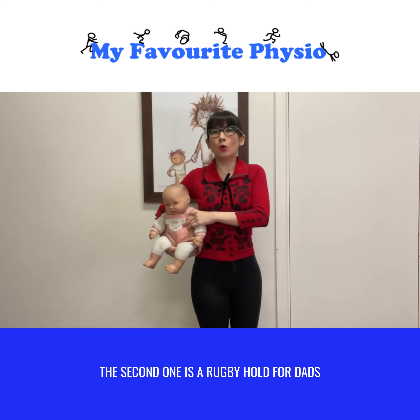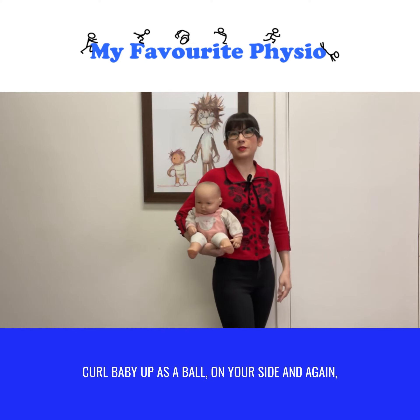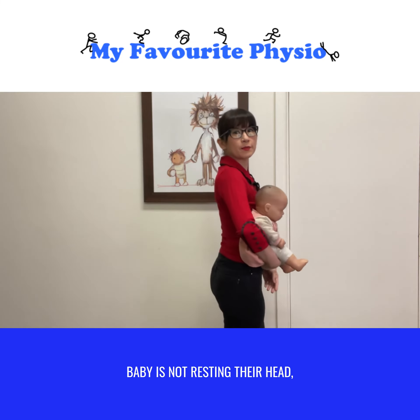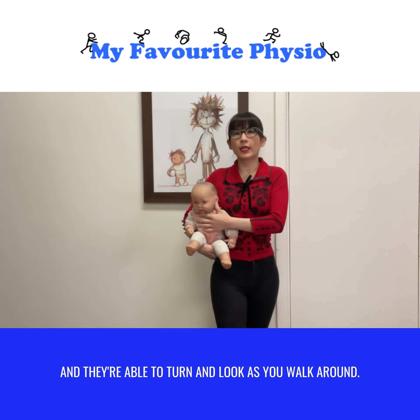The second one is a rugby hold for dads, because they've got longer arms. Curl baby up as a ball on your side, and again baby's not resting their head and they're able to turn and look as you walk around.